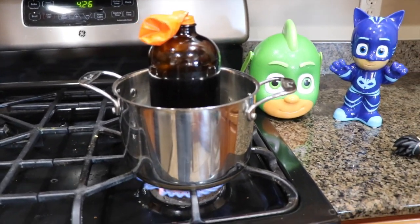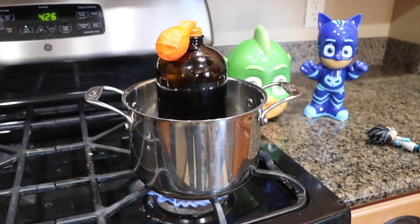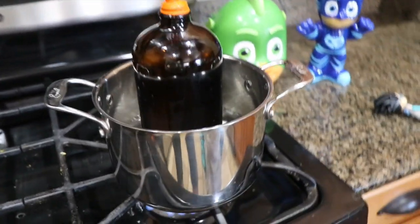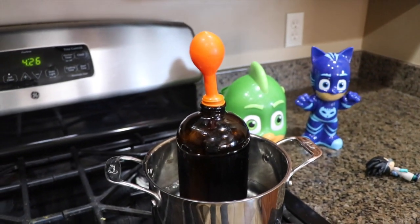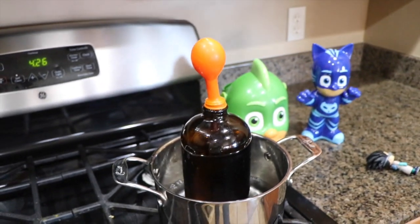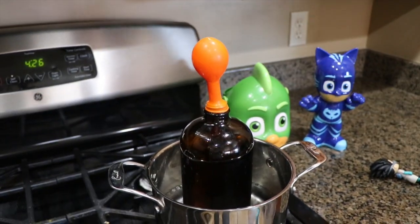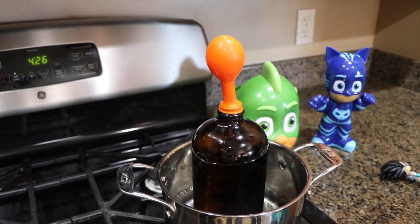Everyone, you can try this experiment at home. Just remember to ask an adult for help because you are using very hot water. Right now you can see that the air is expanding and flowing into the balloon. The boiling water is heating up the air inside the bottle, and then the air is bouncing around and making the hot air rise in the balloon.